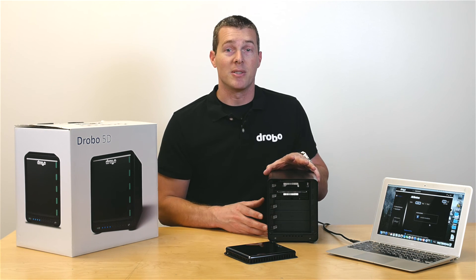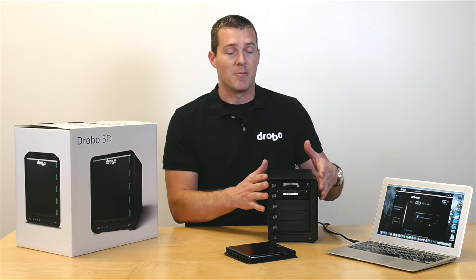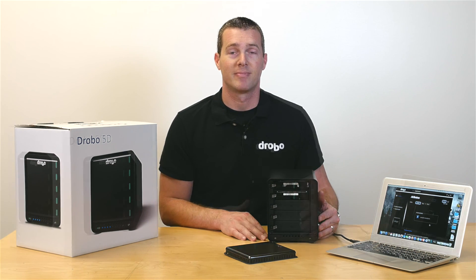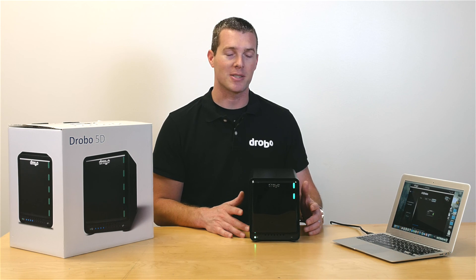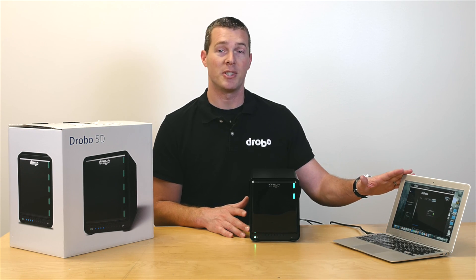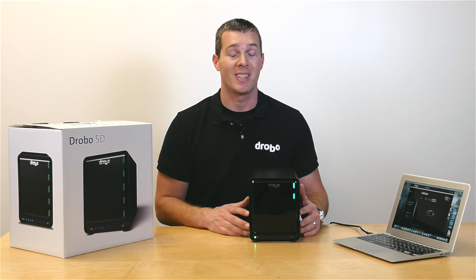With Drobo you can use any size, any manufacturer drive inside the base that you like. To finish setting up your Drobo, plug in the power supply, connect the Drobo to your computer by USB 3 or Thunderbolt, and follow the steps for setup — and that's it.